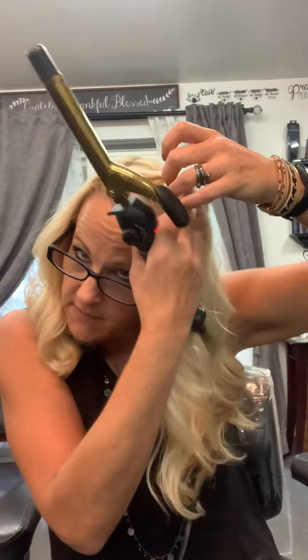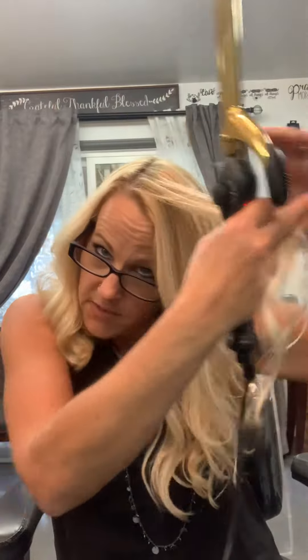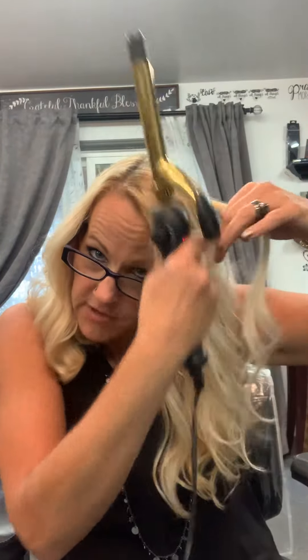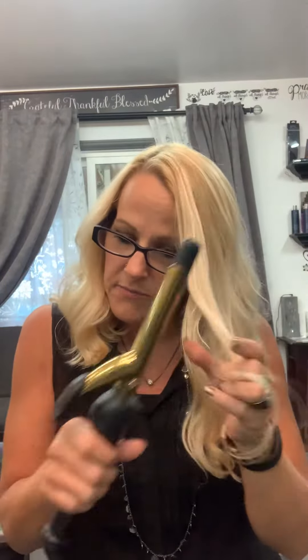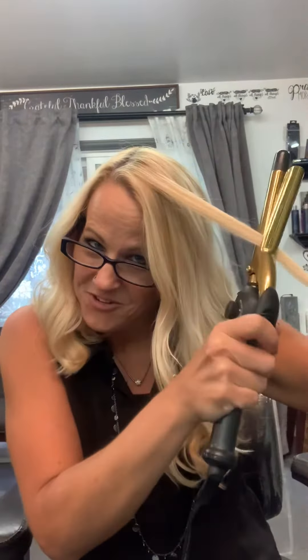I've already curled my entire head. So what I'm going to do is take random pieces — the amount of hair that you grab should never be thicker than the width of your curling iron. I just wanted to make sure it was hot.